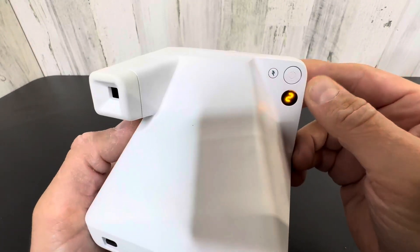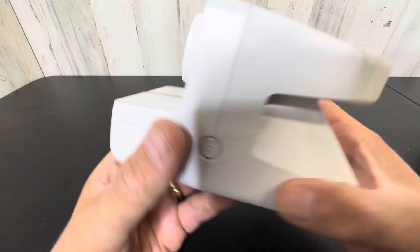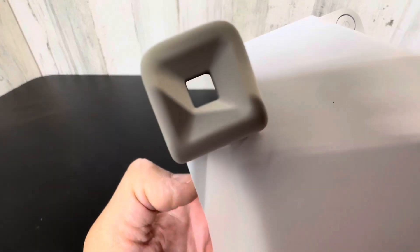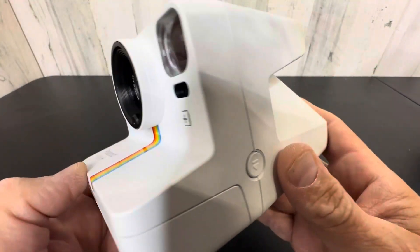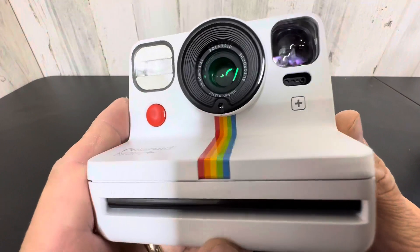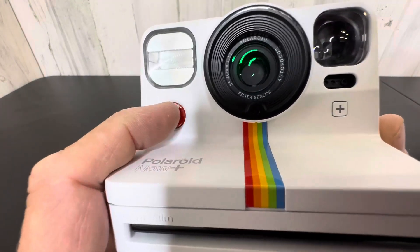You've got a power button here, an LED indicator, and a flash indicator, so there's a little bit of technology on here. You've got your good old-fashioned viewfinder — very nice quality build on this, feels solid. And you have a couple of different settings here.